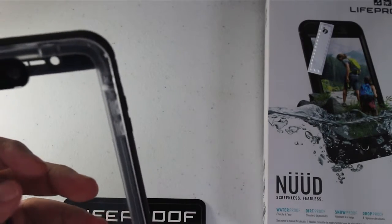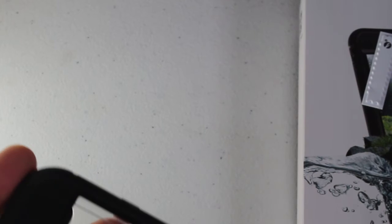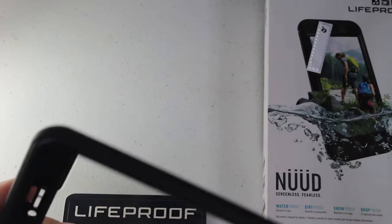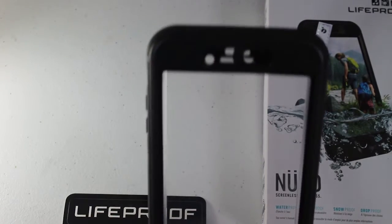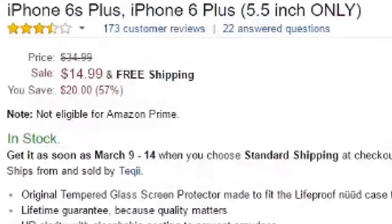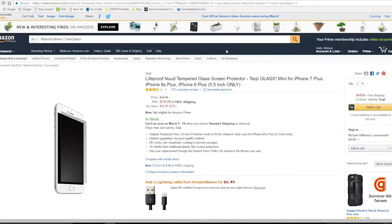In the box it comes with the usual screen protector. I don't use those screen protectors — I actually try to use glass screen protectors. I'll show you guys on Amazon they sell a glass screen protector that will fit in this one, which is definitely a great addition.